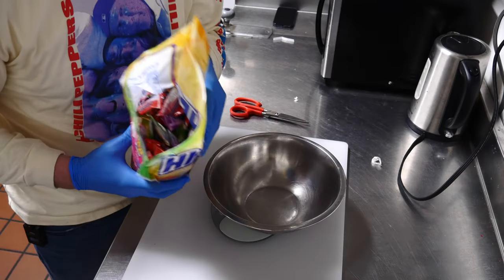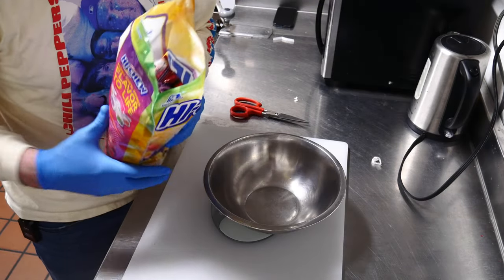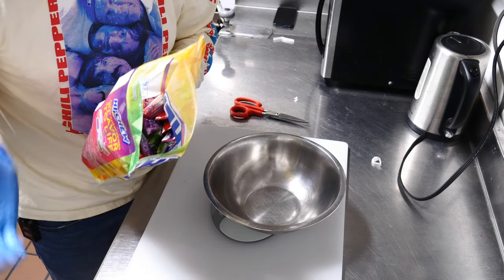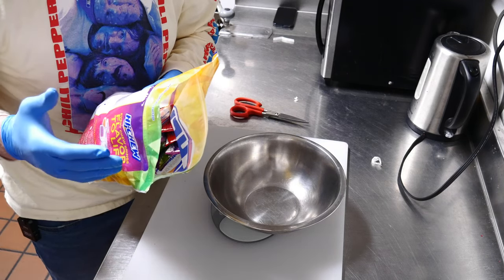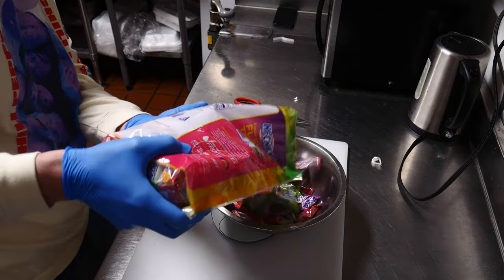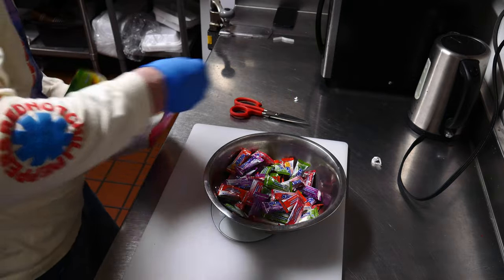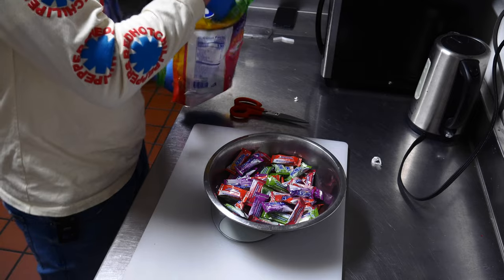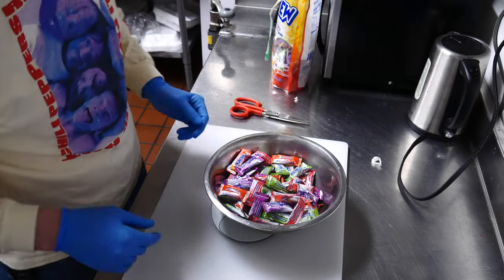I'm going to weigh these with the wrappers — I don't see it being too much additional gross weight, so bear with me on the net; it might give or take a couple of tenths of an ounce. That came out to 16 ounces — one pound.